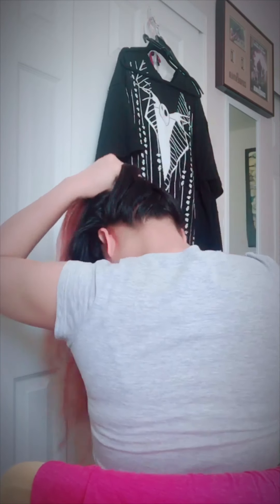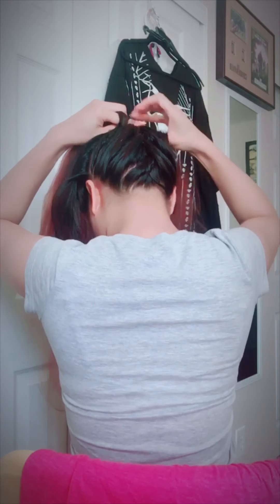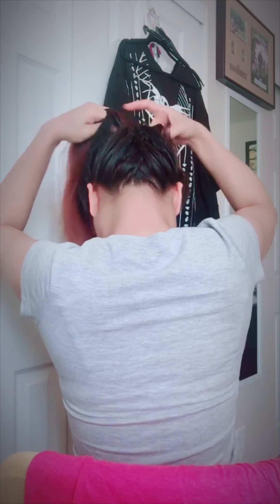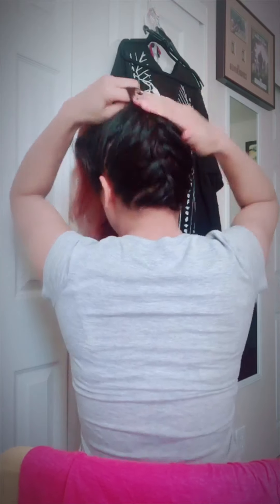Just bend your head, then you can do the French braid at the back of your hair. Grab some hair, left or right, then cross over again like that. For me, it's easier to braid at the back than at the front. Continue until you finish all the way to the middle. We already have our French braid done all the way to the middle.